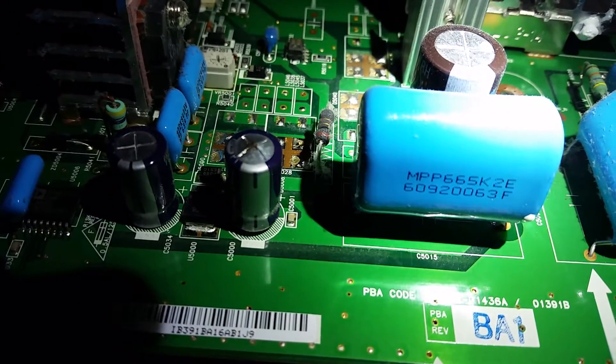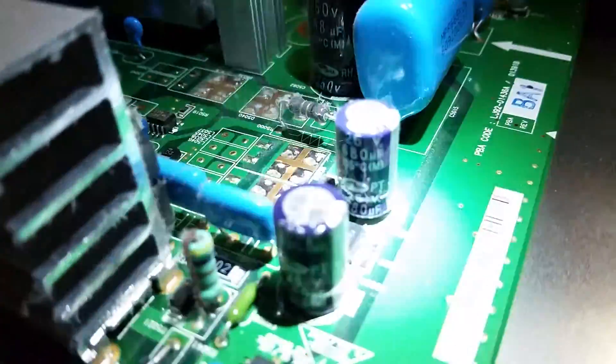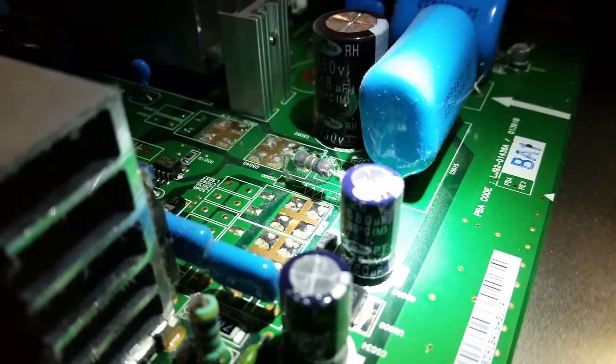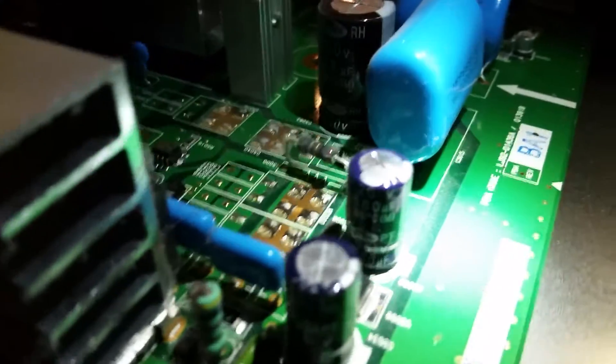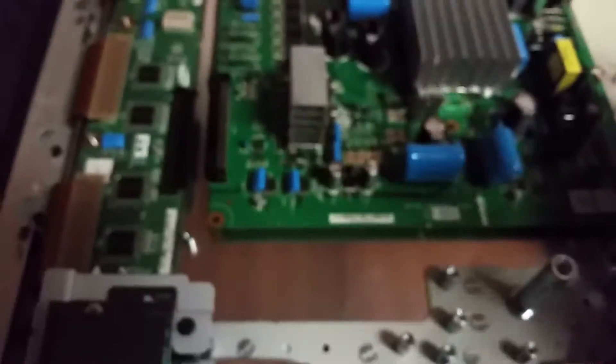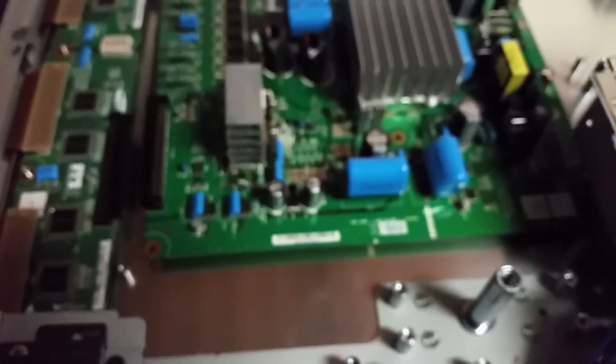That's what's wrong. If you want to order it, it's a 680 microfarad, 25 volt, 105°C capacitor. You just desolder that, put in a new one, and you'd have your TV fixed again.